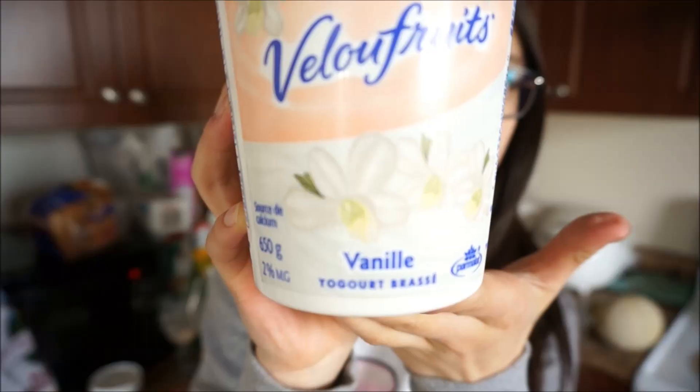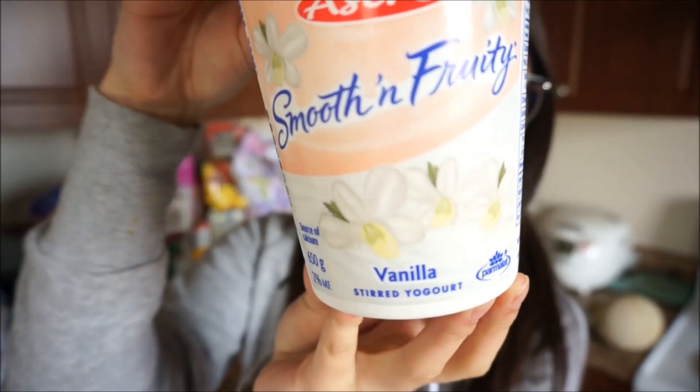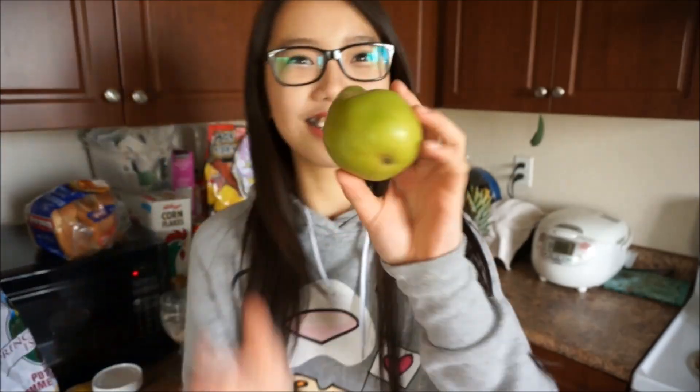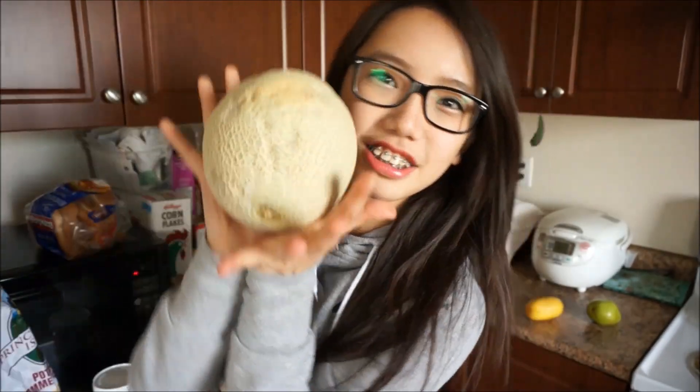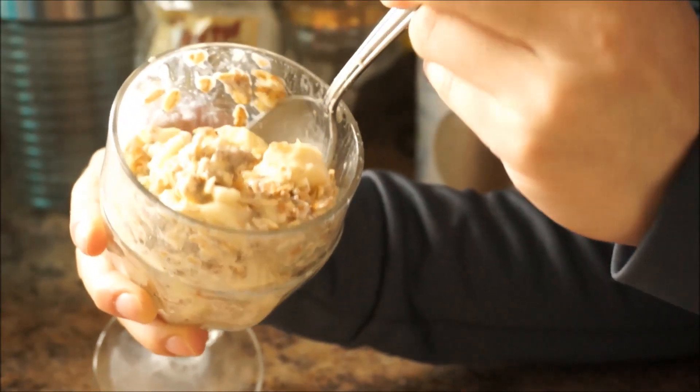So what else can you add? I like to occasionally add vanilla yogurt just to sweeten things up, and since this yogurt is really sweet I sometimes eat my overnight oats for dessert. You can also add pears, mangoes, cantaloupes, or even pineapples, which is my favorite. Just remember that you can always add the fruits in the morning if you like them fresh.